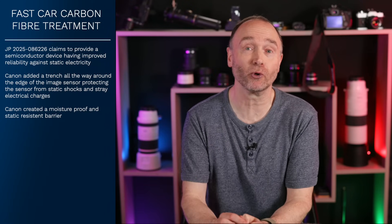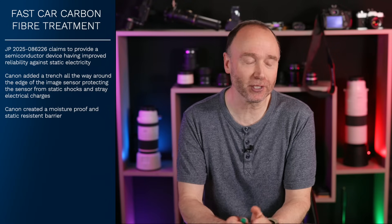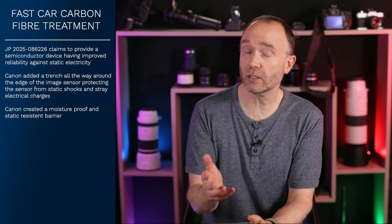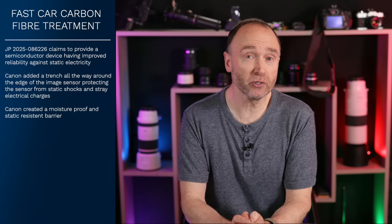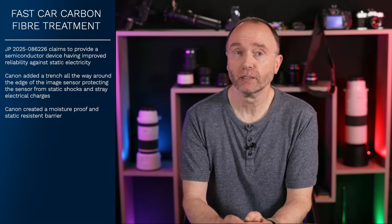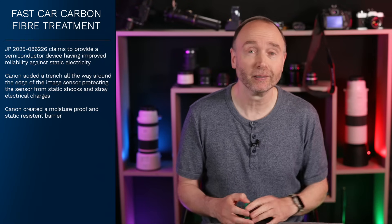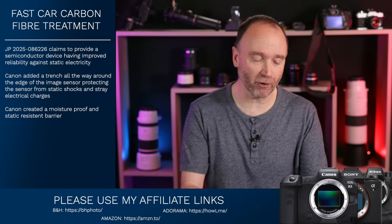To close off: Canon is keeping things classy, keeping things dry, and keeping our pixels safe. Can we expect to see this in the R5 Mark 3 or the R1? Well, potentially — maybe even in cinema gear. But at this point we don't know. This is one of those things that if they quietly fix it, we'd have no idea.